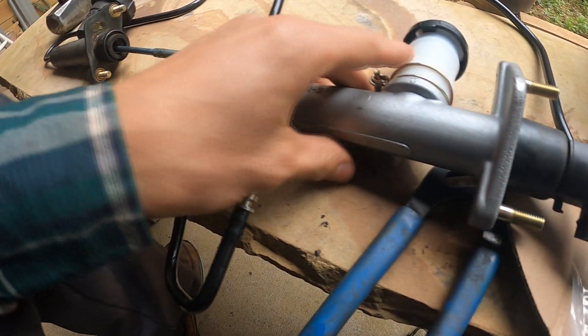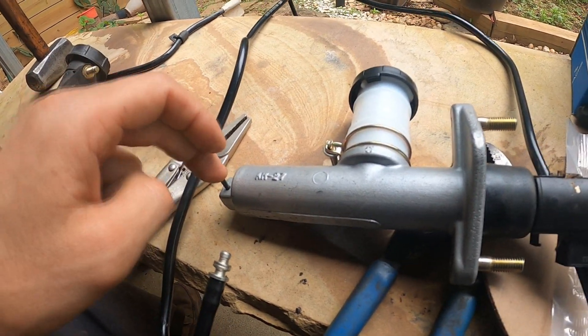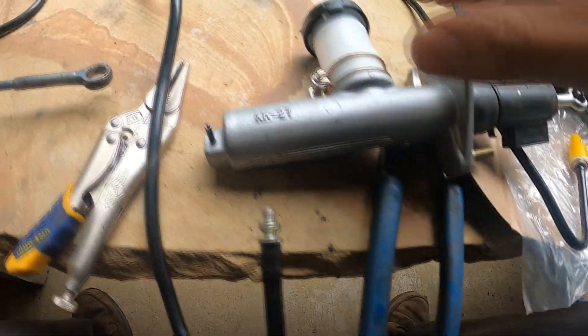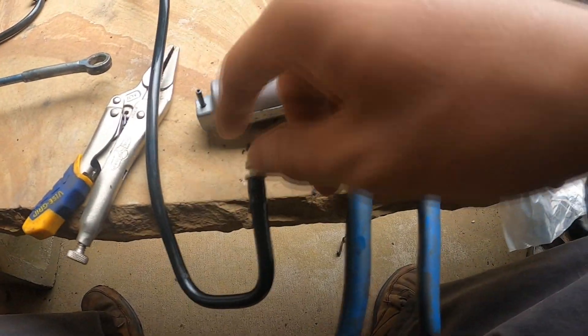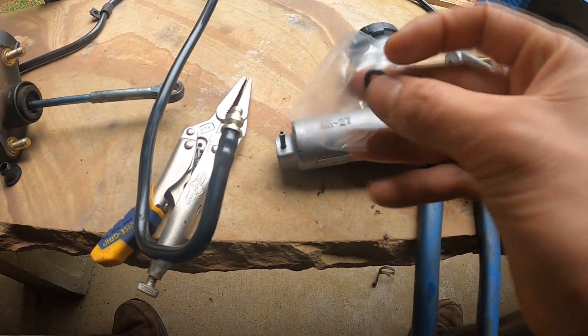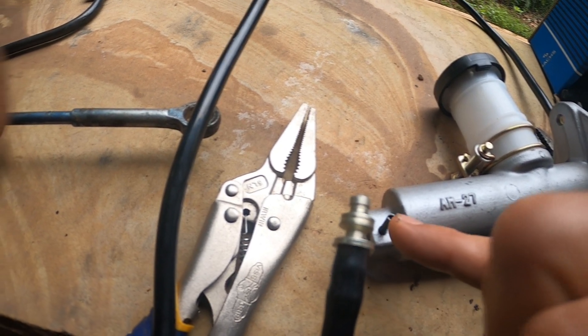Got a new clutch line — I could either bolt this up to the truck first and then the clutch line, but it's not gonna be a problem for me to snake it in there with the clutch line hooked up. Got a new O-ring right here, and then just tap the little pin here.